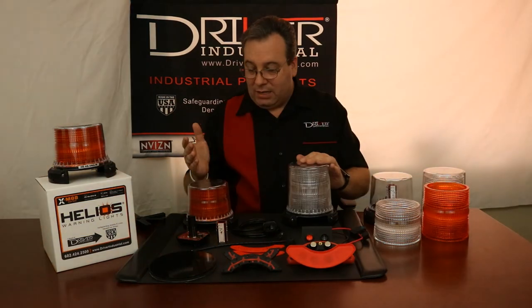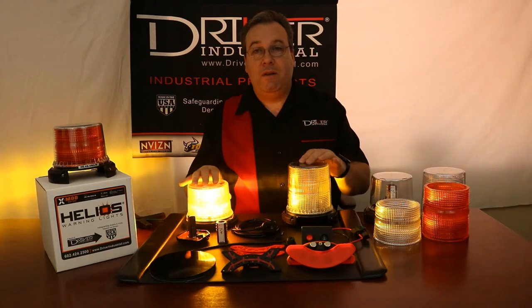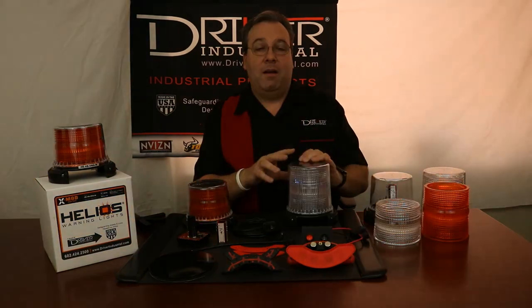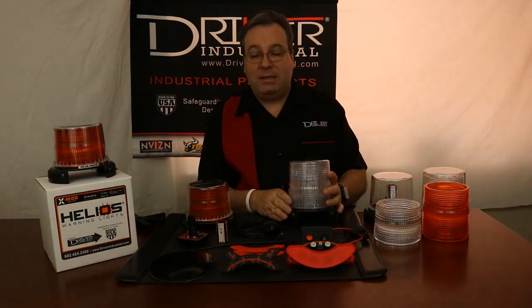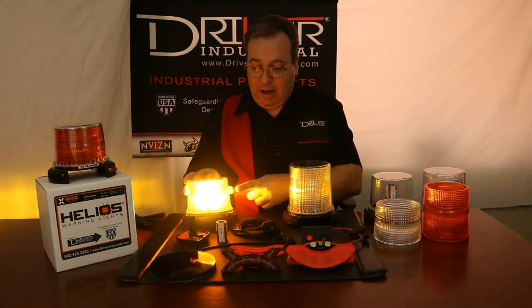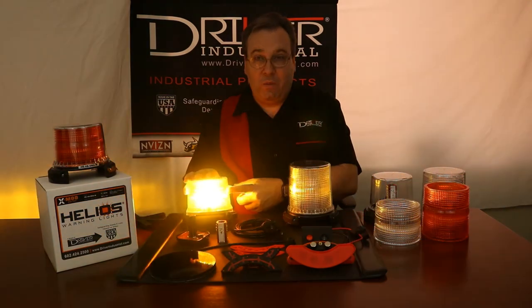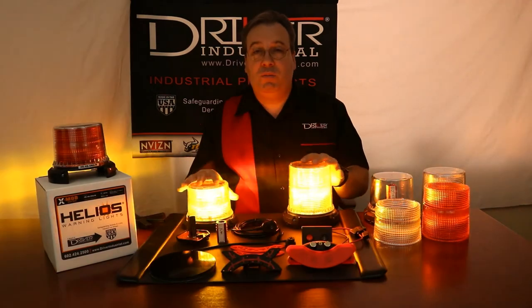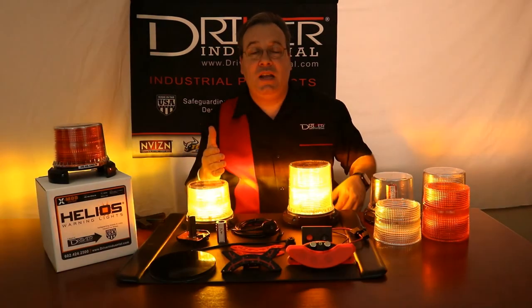I'll fire these up so you can take a quick look at them. We've got a short dome and a high dome — clear lens with an amber light and a magnetic base, and over here a short dome with an amber lens and a permanent base. So we have multiple options available. Give us a call and we'll steer you to the right one — make sure you get exactly what you need, as many as you need.